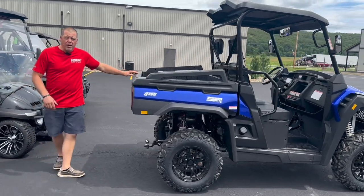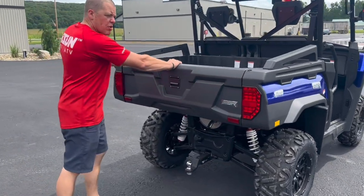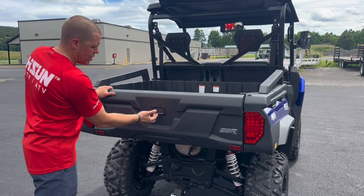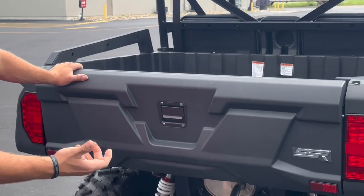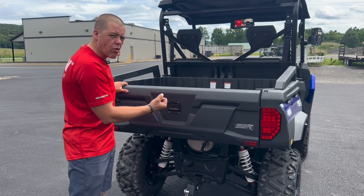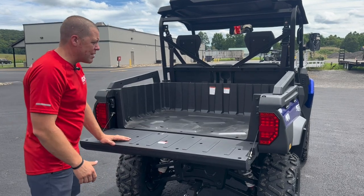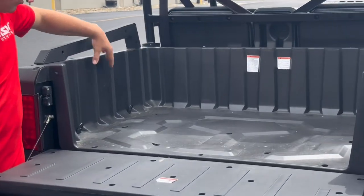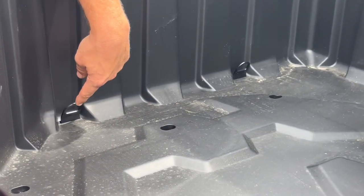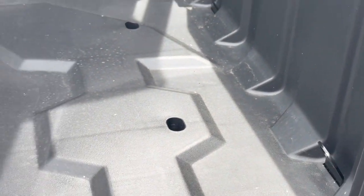Working your way around the back of the machine, the bed has a real nice sturdy poly dump gate on it. You'll notice this latch here is like a door latch — it's really strong compared to a lot of flip levers some of our machines have. The door latch tends to be a little bit stronger, more bulletproof, and less stuff to catch. The bed itself is poly, equipped with holes for accessories, and it already has the metal tie-downs in it. Not a lot of our beds come with that — that's what's super nice about this machine.